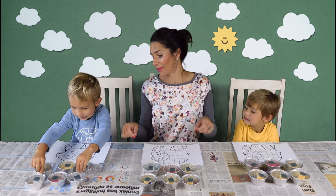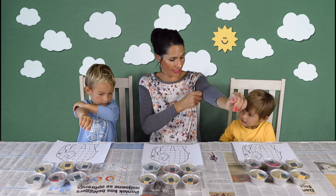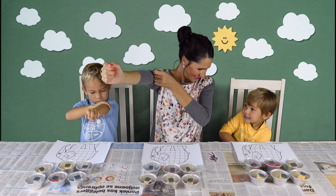Sleeves up. Leon, can you get your sleeves up? Sleeves up.